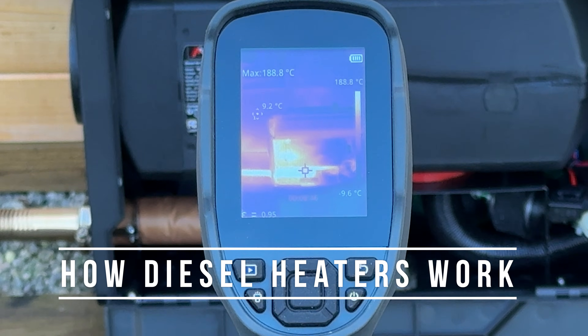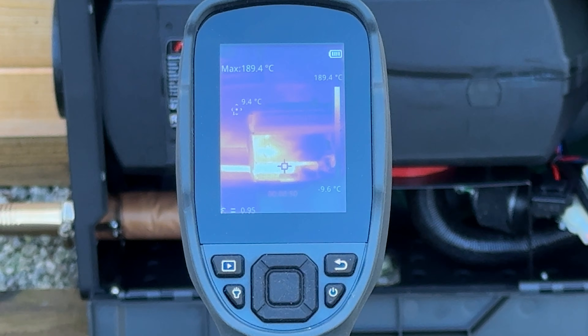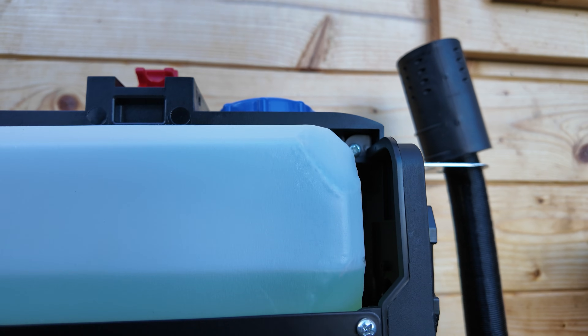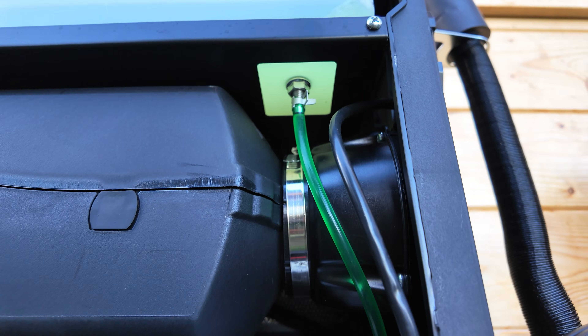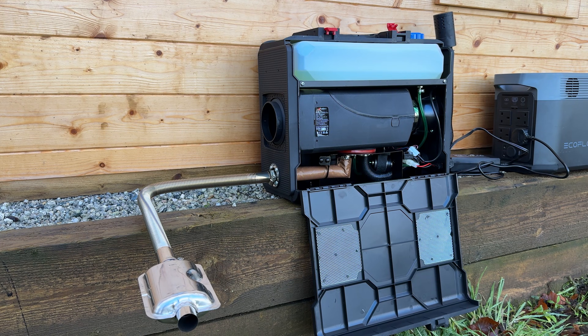These heaters are very simple in how they work. Diesel is burned inside a metal chamber heating up a set of fins. A fan blows cool air over these fins and drives clean hot air into your space. There's a small pump that drips fuel into the chamber and a glow plug gets very hot to start everything burning. The chamber draws in fresh air for combustion and there's an exhaust that dispels fumes safely outside. These diesel heaters are sometimes referred to as parking heaters since they were originally designed to keep trucks warm without having to wastefully idle the engine.